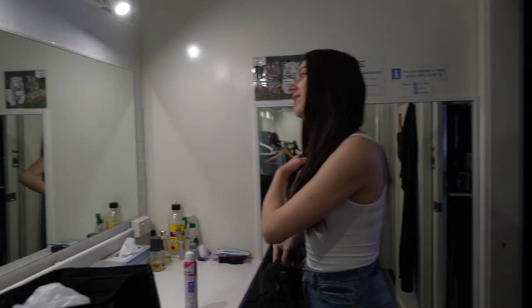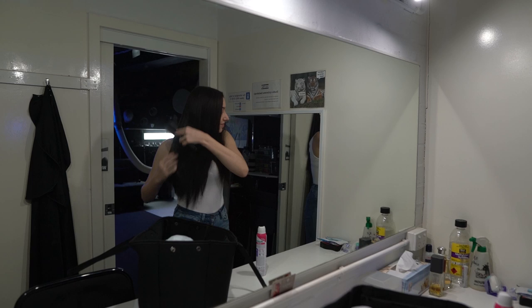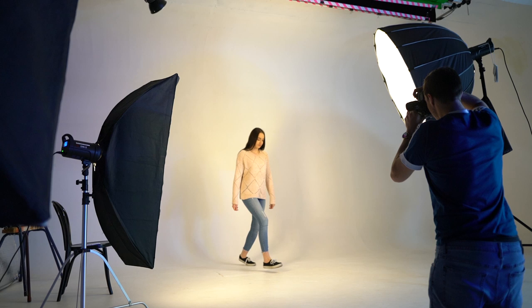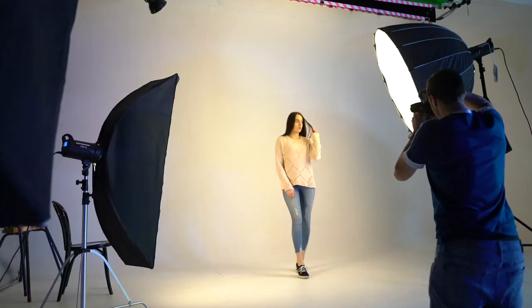The idea behind this video is we're going to try to do some catalogue photography that looks similar to something you would see at Target, Kmart, or Big W. Me and Storm went to some of these stores and bought an outfit for this shoot. In this video, we're going to talk about the equipment we used, the lighting setup, dissect a catalogue photo to see how they did it, then shoot some photos and edit them in Photoshop.